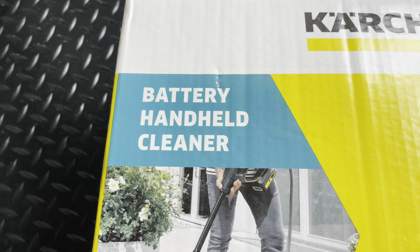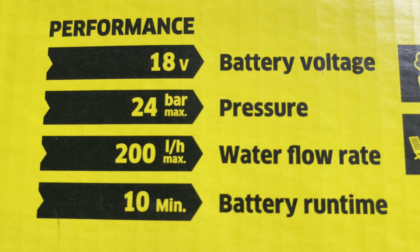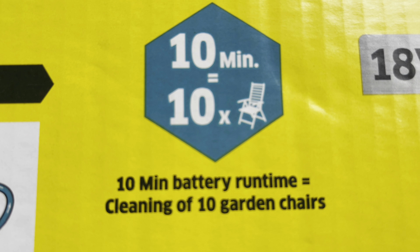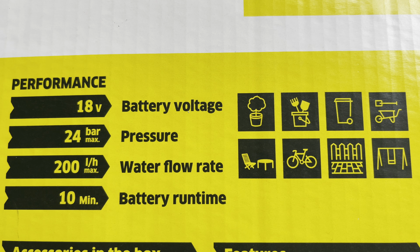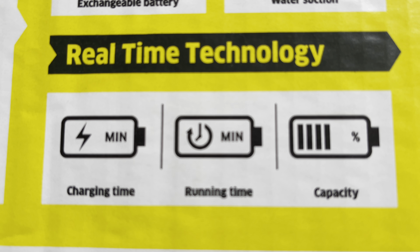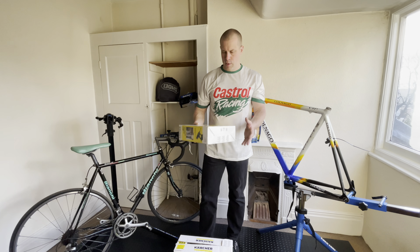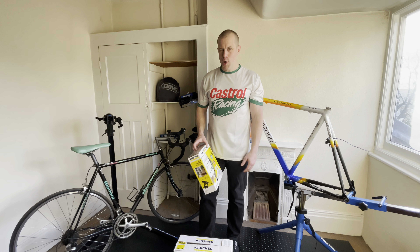I've got Bosch power tools - a lawnmower and strimmer on 36-volt - but Bosch didn't do a pressure washer for that range. I've also got Milwaukee drills and power tools with those batteries, but they didn't do one either. If I had Dewalt power tools and Dewalt batteries it might have been more cost effective to get the Dewalt version without batteries. But as I needed a unit and batteries, this kit with two batteries and the suction hose would have cost probably the best part of £250 on Amazon. The eBay seller claims it's in nearly new condition - we'll find out about that later.